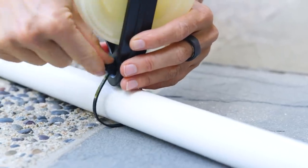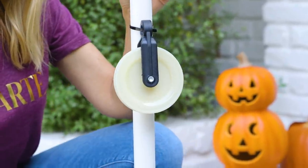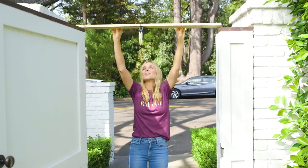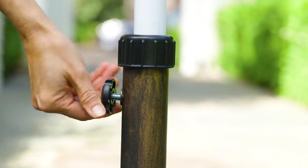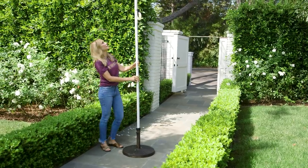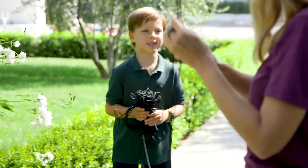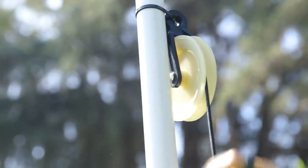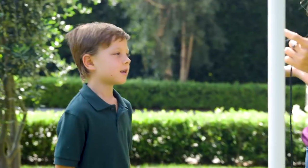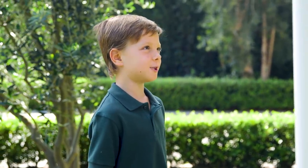Next we're going to attach our second pulley the same way to a piece of PVC pipe. Now we're ready to put everything together. This may vary depending on your house, but we're going to place our first pulley over our gate, and then our second one I'm actually inserting in an umbrella stand. Next we're going to thread the cord through both pulleys, then we're going to attach our guy.